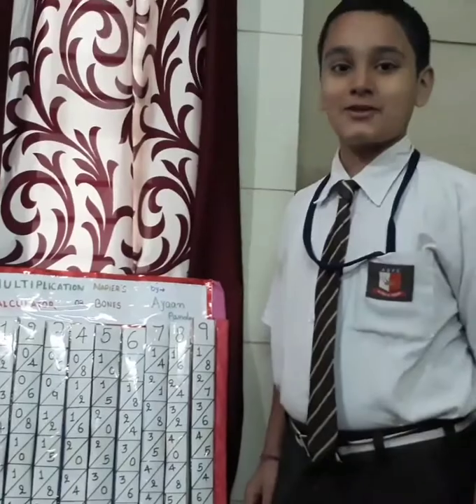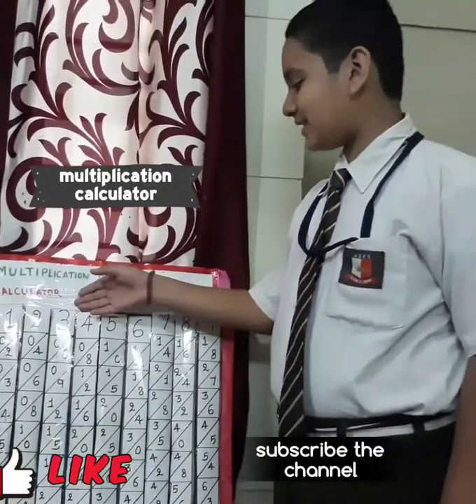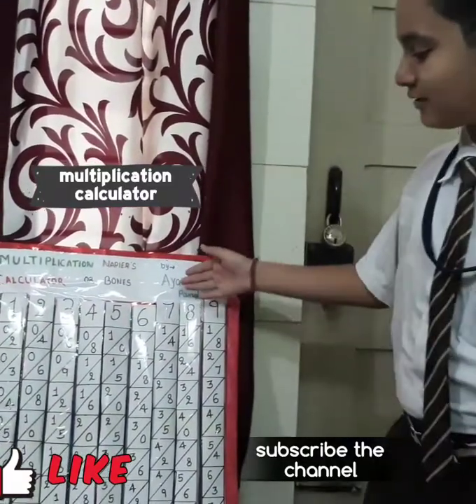Hi friends, today I am going to tell you about the Multiplication Calculator on Napier's Bones.